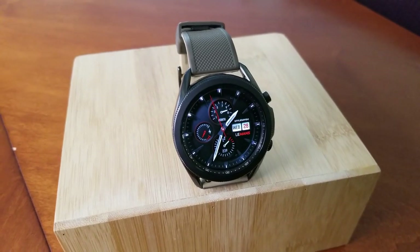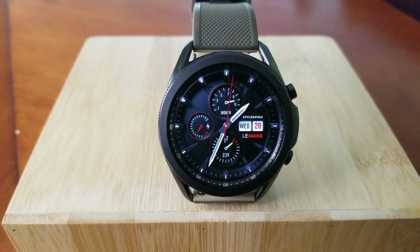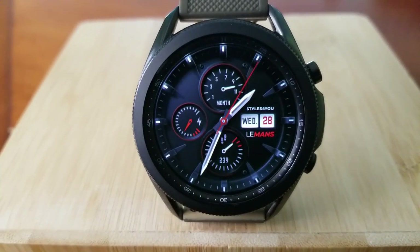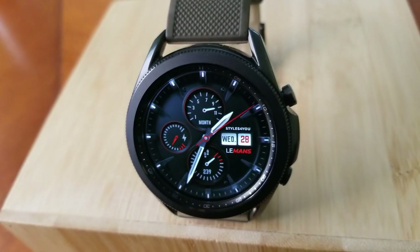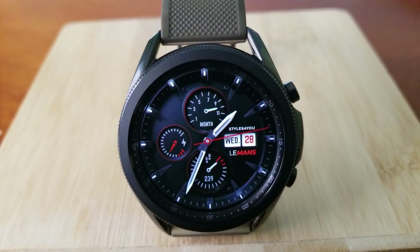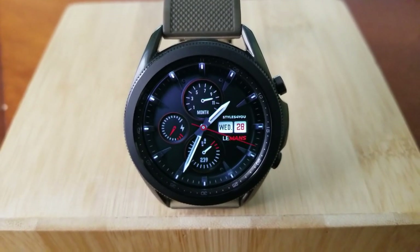Let's start with the all-black version, which comes with red and silver accents and some nice shading details for the background. It's set in an all-analog format, though it definitely has a sporty and racing feel to it. If you paired this watch face with a silicone all-red or all-yellow watch strap it would look just fantastic.